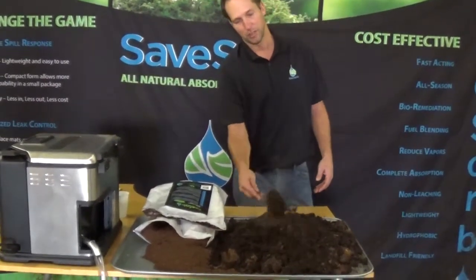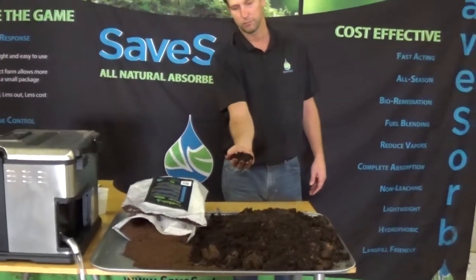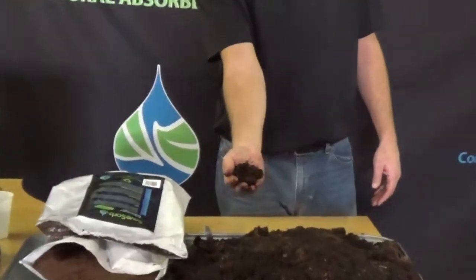Here, a puncture means nothing. We're about a few minutes out from 375 degrees and I can hold it in my hand.